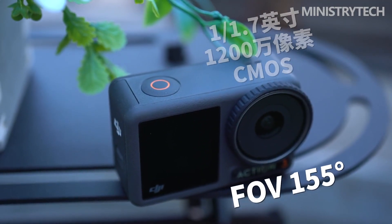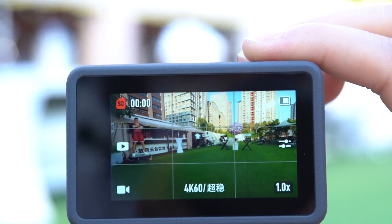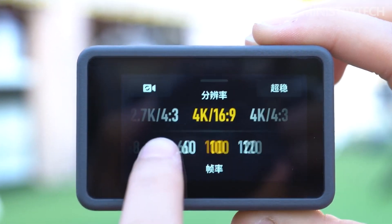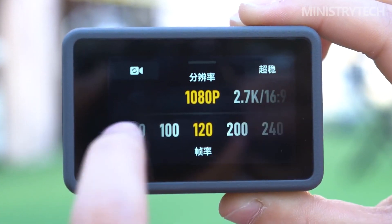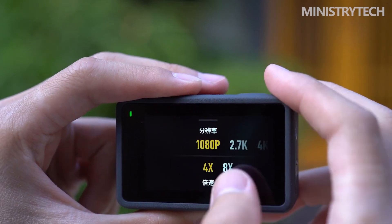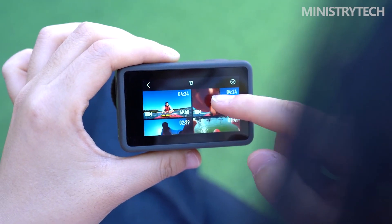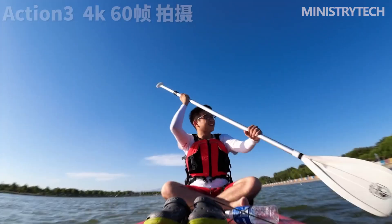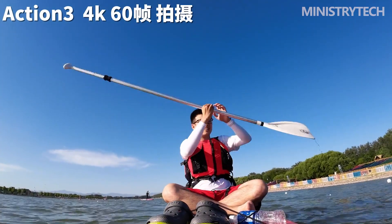I discovered that while the Hero 11 is significantly sharper, the Action 3 works slightly better in terms of video stabilization. The ultimate effect is that the two cameras are extremely evenly matched in terms of pure video quality. One aspect of the Action 3 video that I really like is how well it blends in with other DJI products — if you fly a Mini 3 Pro to capture aerial footage, it will blend well with the appearance of film shot with the Action 3.